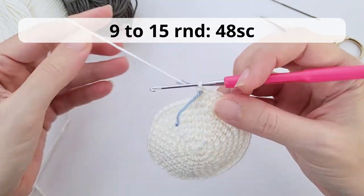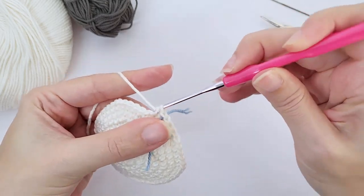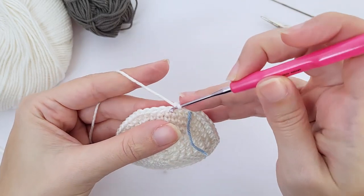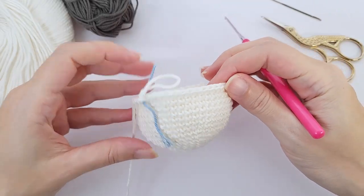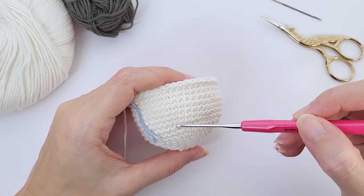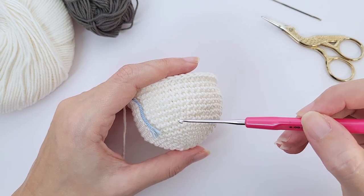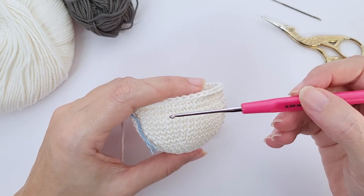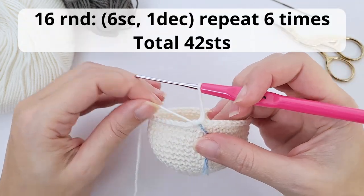Now for rounds nine to fifteen, you will work just 48 stitches. This will be the height and size of the head. Now is the time that you pause the video, relax and make all your repetitions. Once you're done, this is how it should be looking like. This one is our last rounded increase — you can see the increase right here. So you have rounds 9, 10, 11, 12, 13, 14, and 15.